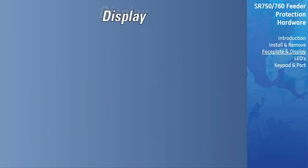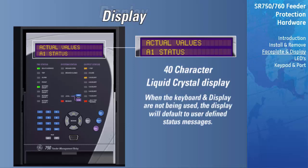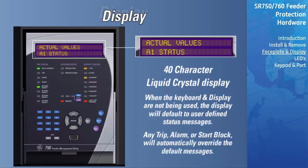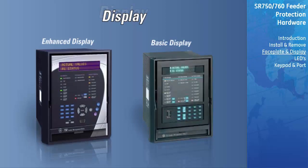All messages are displayed on a 40-character liquid crystal display to make them visible under poor lighting conditions. While the keypad and display are not being used, the display will default to user-defined status messages. Any trip, alarm, or start block will automatically override the default messages and appear on the display. Pressing the Help key for two seconds will initiate a lamp test. There are two different displays available for the SR-750 relay: the enhanced and basic. New production units will be enhanced, while older relays already installed may have the basic display.